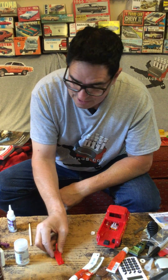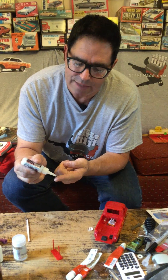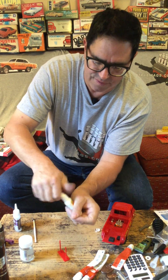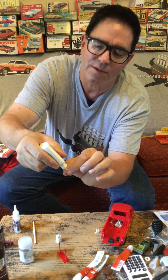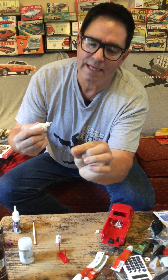Now if you're building models enough, what's going to eventually happen is this: model cement will get on your finger, and your fingers are stuck together. What will you do? Well, you can use this stuff — this is called DeBonder. Put it on the edge like that, let it work in, and you're a free man.